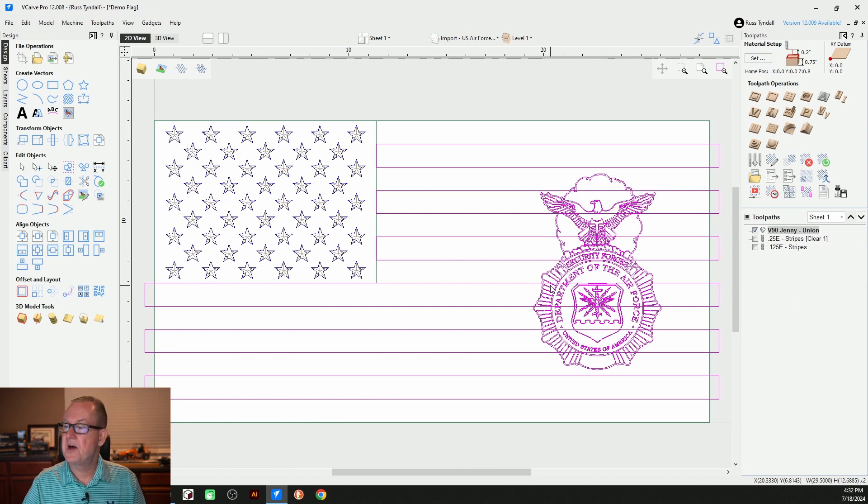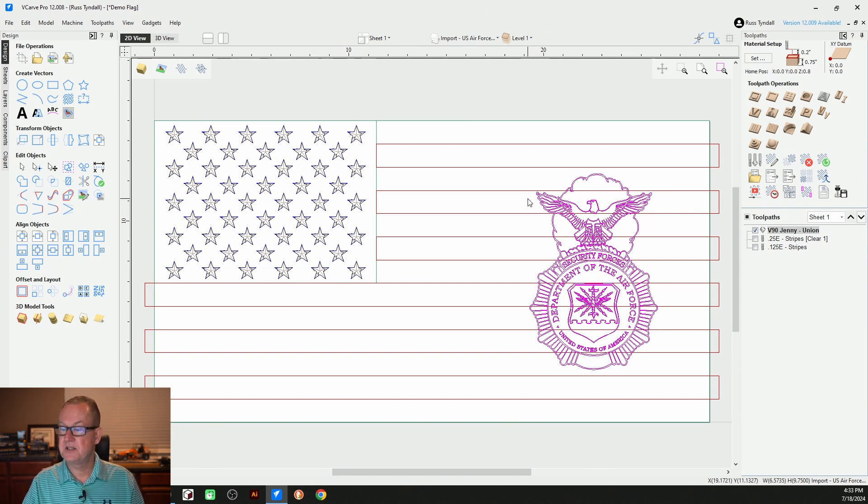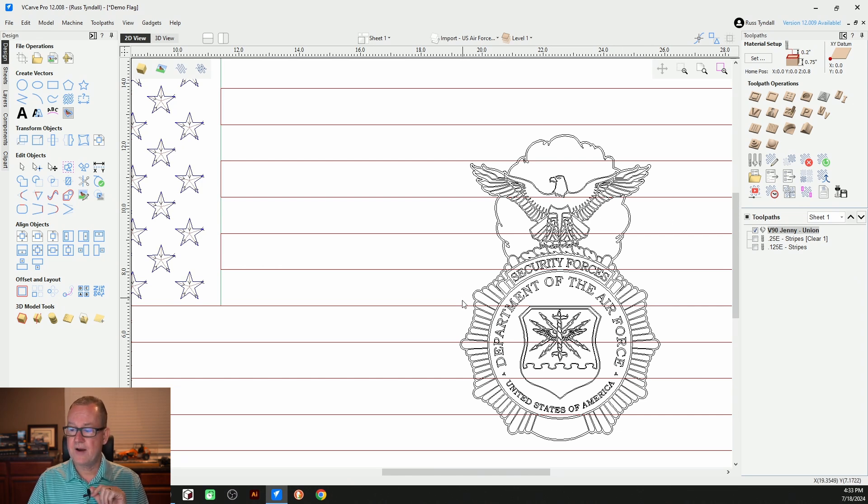Now we just have to move it horizontally — just the badge, not the stripes — and decide on our final placement. I think coming over just a little bit to the left looks pretty good. Like I said, we have some real estate we can work with over here if we want to put some text on those lines. So we've got our badge, our graphic in there, but we're not done yet. We have to create some offsets and we've got to do some trimming of these stripes, because as you can tell, our stripes are interfering with our graphic — they're going right through it. We don't want that when we come to carving. We've got to have our stripes stop short of the graphic.